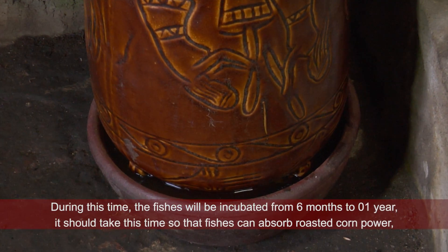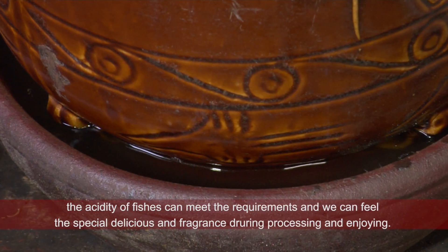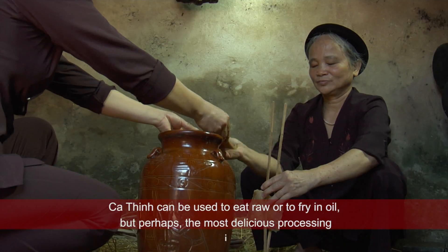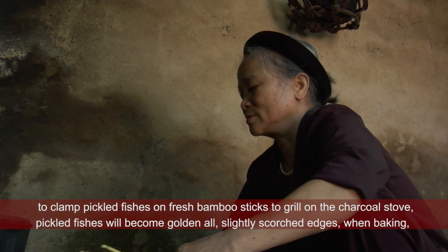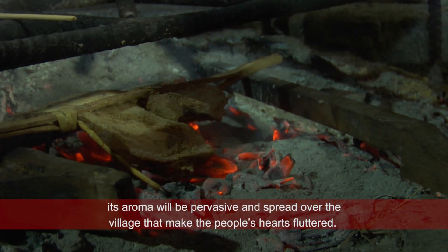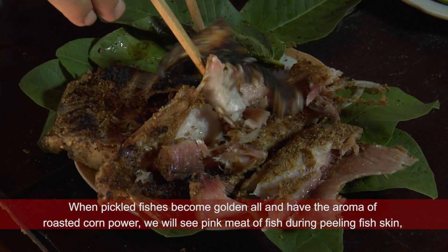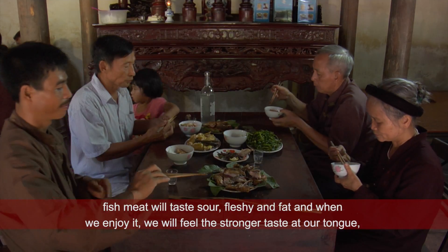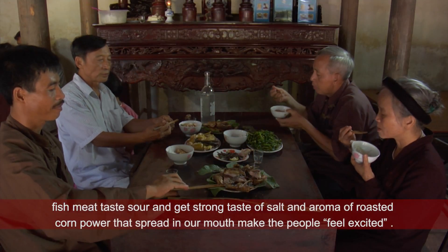Cá được ủ khoảng từ 6 tháng đến 1 năm — phải lâu như vậy thì cá mới ngấm thính, độ chua của cá mới đạt yêu cầu, và khi chế biến thưởng thức mới thấy được độ thơm ngon đặc biệt. Cá thính có thể ăn sống hoặc chiên bằng dầu ăn, nhưng có lẽ ngon nhất vẫn là cá thính khi được kẹp vào thanh tre tươi nướng trên bếp than củi — cá sẽ có màu vàng đều, đôi chút xém cạnh. Khi nướng lên, mùi thơm của cá thính lan tỏa, chỉ cần một nhà nướng cá thính, hương thơm lan tỏa len lỏi khắp làng xóm, khiến lòng dạ xốn xang. Cá khi nướng vàng đều sẽ có mùi thơm của thính, bóc lớp da cá, bên trong là thịt cá màu hồng hồng, thịt cá có vị chua chua, mùi béo. Khi thưởng thức sẽ cảm nhận vị đậm đà nơi đầu lưỡi, độ béo ngậy của cá, đậm đà của muối, cộng thêm hương thơm của thính lan tỏa trong miệng, khiến bất cứ ai cũng phải trầm trồ.